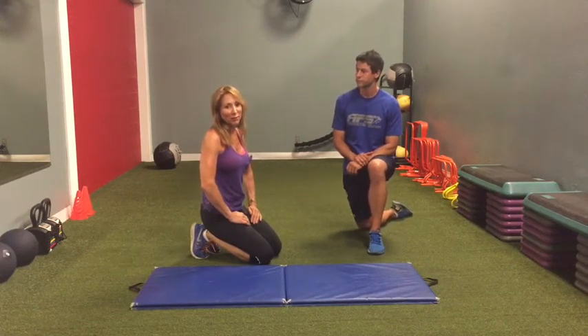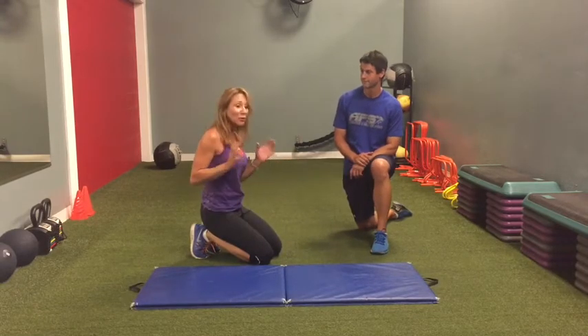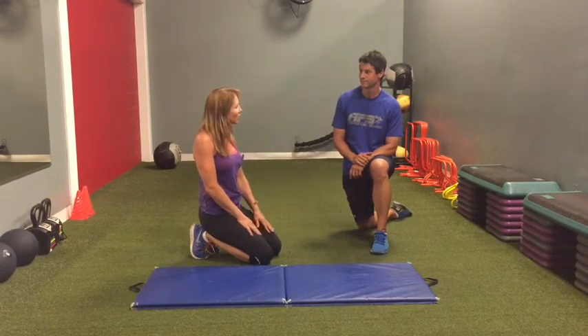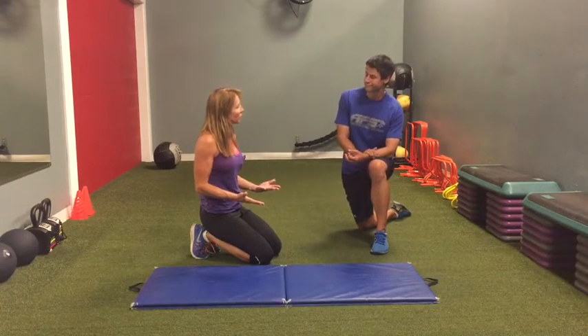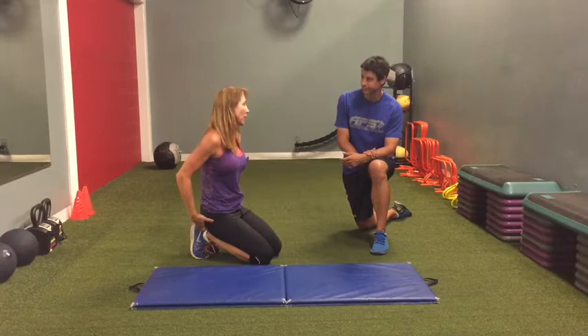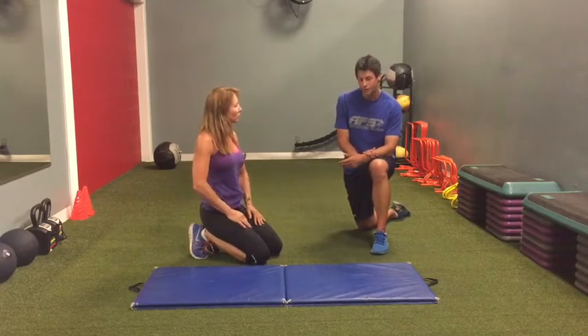Here again with Scott from Advanced Fitness Solutions on Clearwater Avenue in Kennewick. What I wanted to work on today is the glutes, because I had a great butt when I was younger — now I've got old lady saggy butt. It's really important at this age to concentrate on those glutes, and I haven't done anything for a long time, so Scott's gonna show me what to do.